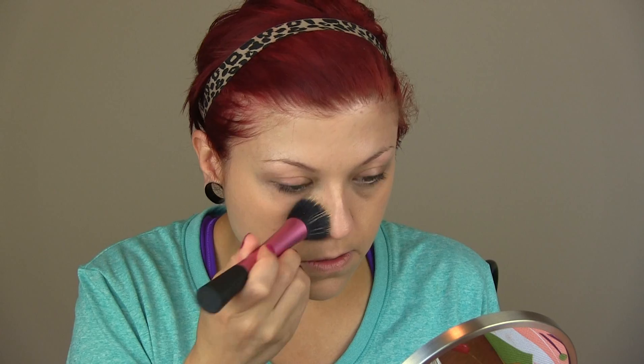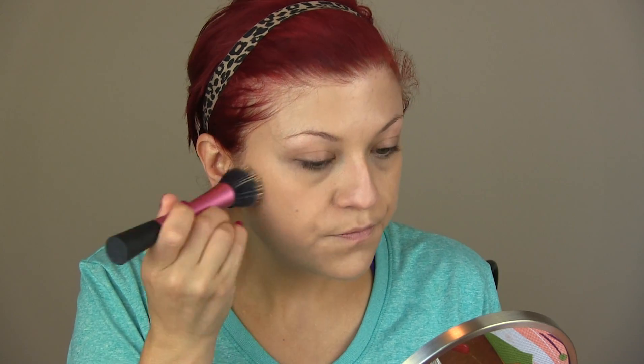That looks pretty good. I'll add just a little bit more just in case. You're using such a small amount of product anyway — it may seem as though I'm clumping it on but I'm really not. It really feels like I don't have anything on my skin. Now that that portion is finished, I'm going to move on to concealer.